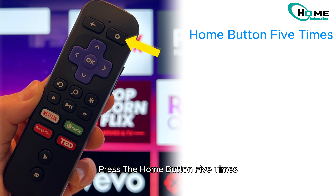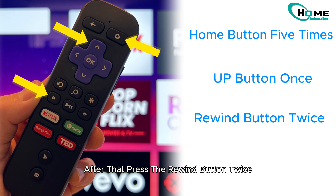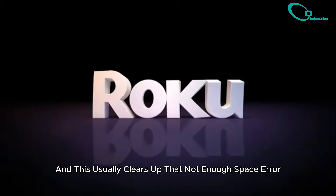Press the Home button five times, then press the Up button once. After that, press the Rewind button twice, and then press the Fast Forward button twice. The Roku will then restart. You're back, and this usually clears up that 'not enough space' error.